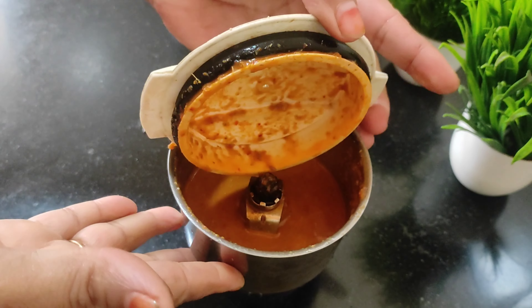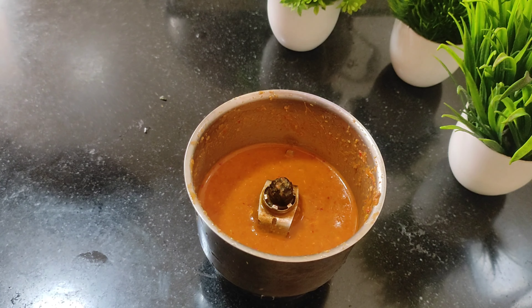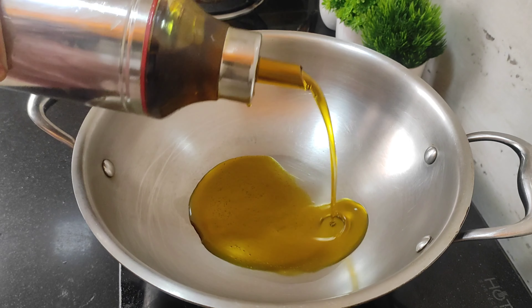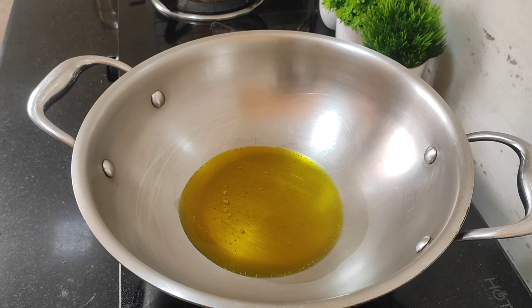Then we will get a fish in the pan. We will eat our fish with the color. The fish is for the fish in the pan. We will get some fish in here.